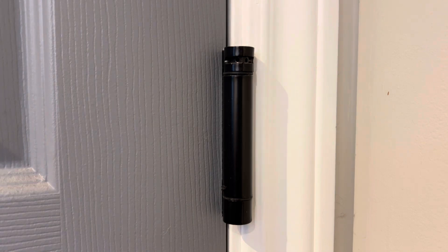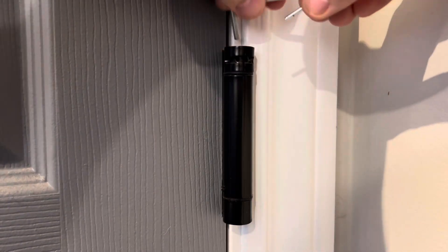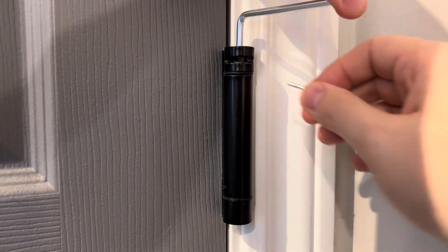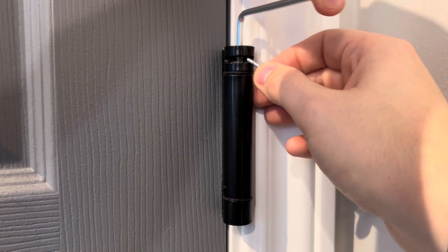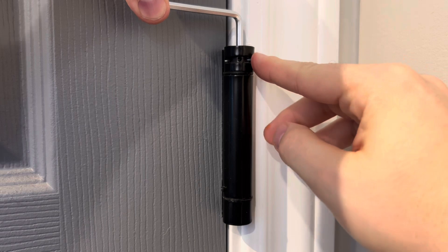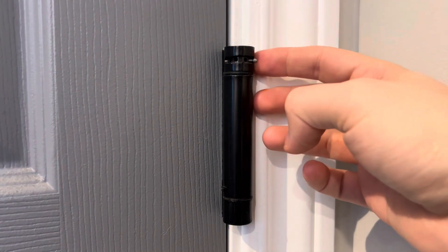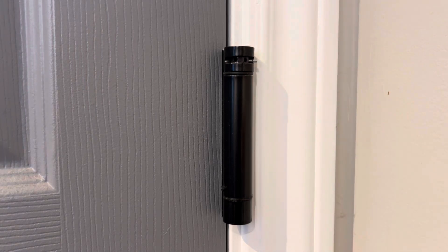To reinstall the pin and increase tension on the door, you'll use the small pin again and the Allen key. When you install it back to the top, there are small holes here. I have mine set on the fourth hole. The pin holds itself and increases the tension. Now when you open and allow the door to close, the tension will push the door shut under its own force.